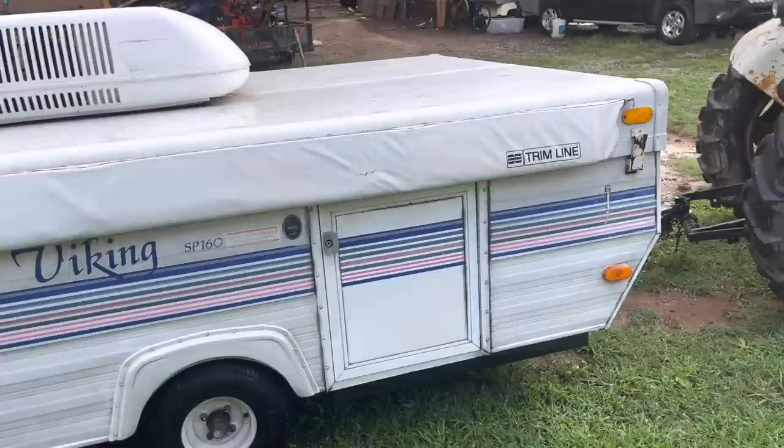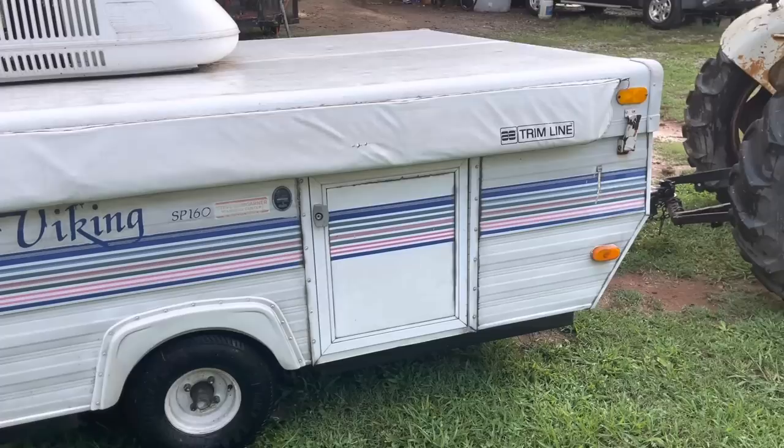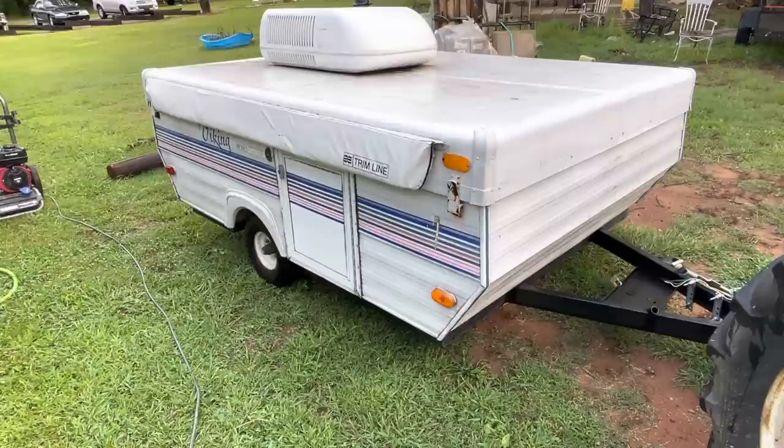The roof has a few leaks in it, but the canvas is in fantastic shape and so is 90% of the wood around it. We're gonna need to address some things to keep it that way, but first off it's just grimy. Before we get inside we're gonna clean the outside. It's got an awning on it as well, and I got a bunch of new parts that came with it — that's always a good sign. First things first, let's clean this thing.